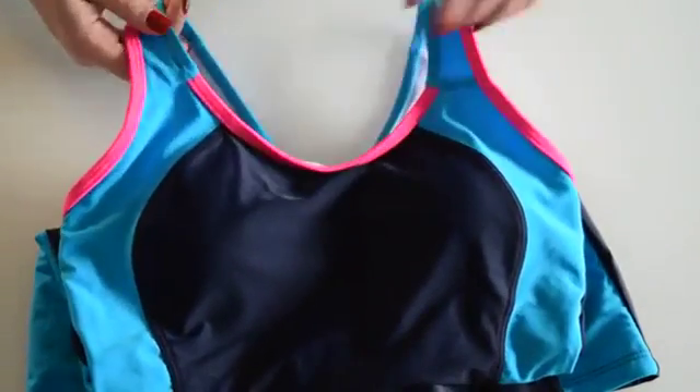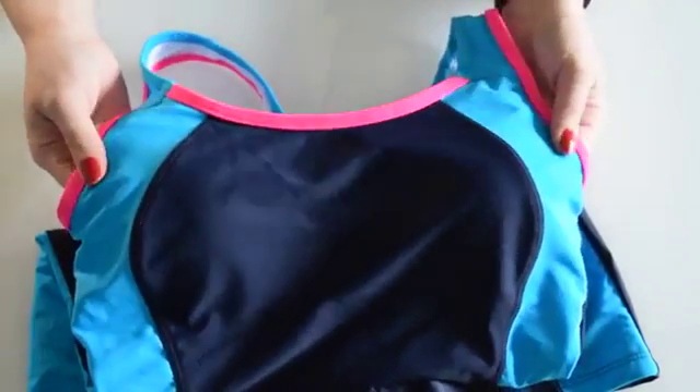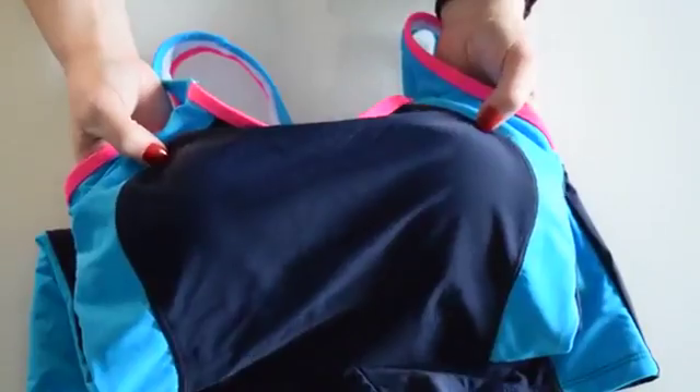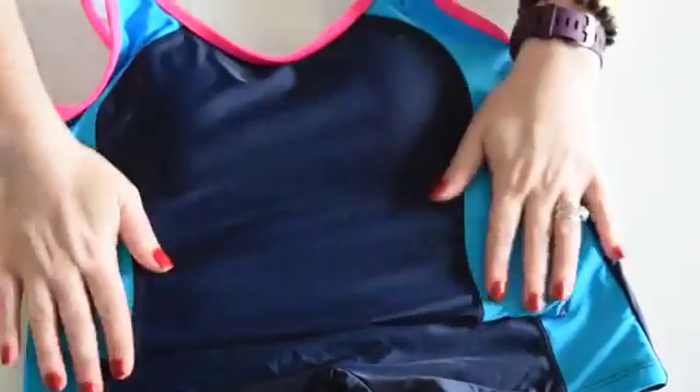Now the design is fantastic. You've got the fluorescent pink with the nice bright blue and the darker blue in the middle. It's exactly as pictured. Now, as with all swimming suits, it's elastic. It's made of 100% nylon. It's a good feel.